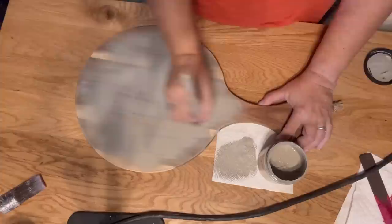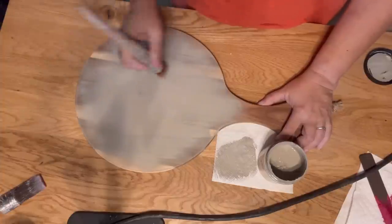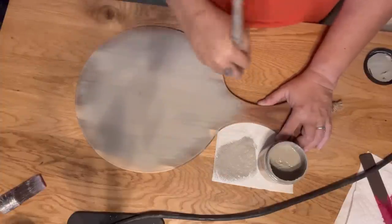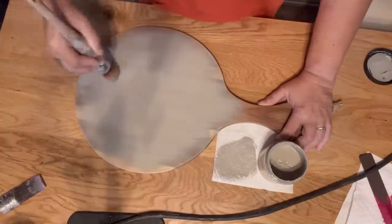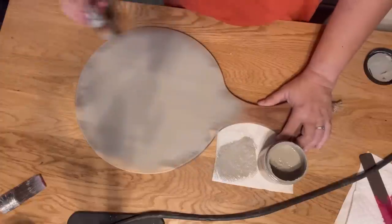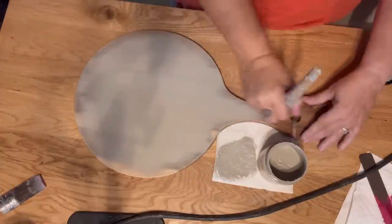This does mean that this side of the cutting board will not be usable, but of course if they want to use it they can always use the other side. This is for decorative purposes. So I'm going to continue doing the dry brush technique until I've got the board fully opaque and then I'm going to do a stencil over it.